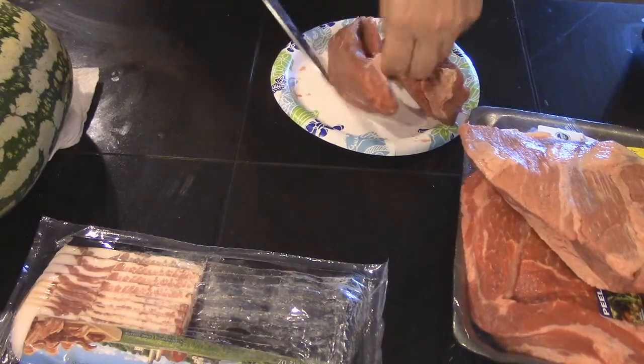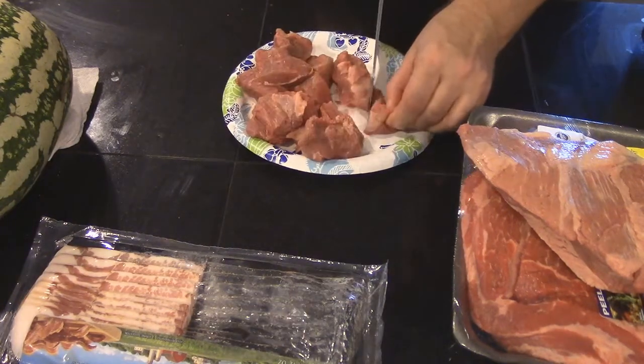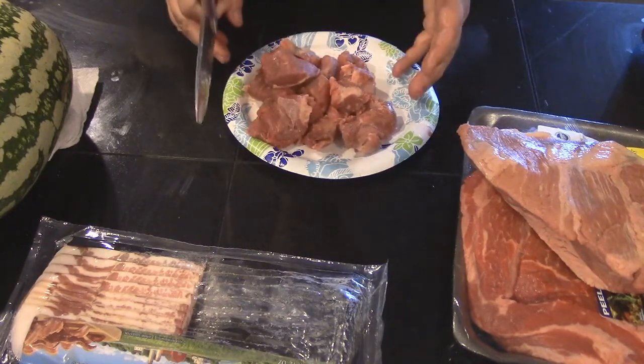If you ever find a piece of membrane like that, get rid of it. So essentially I'm going to do it with all the pieces of meat.